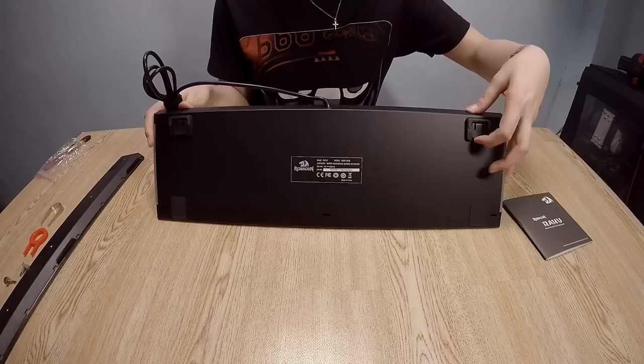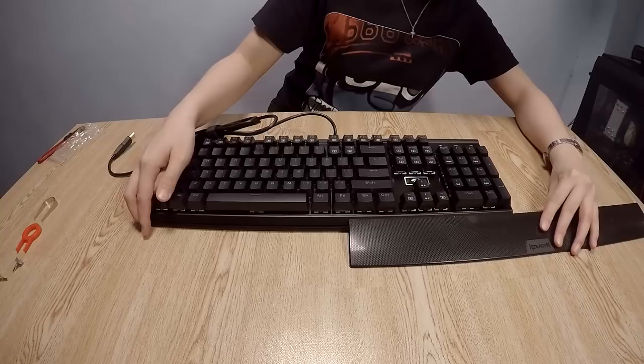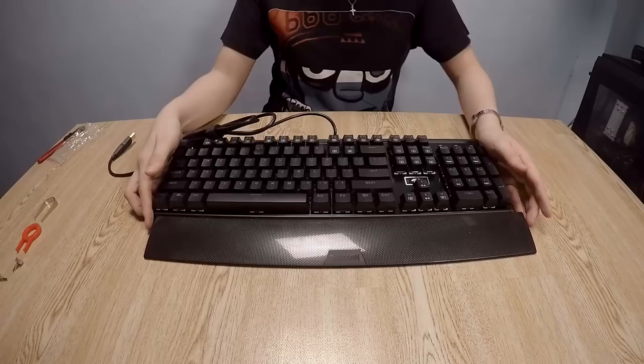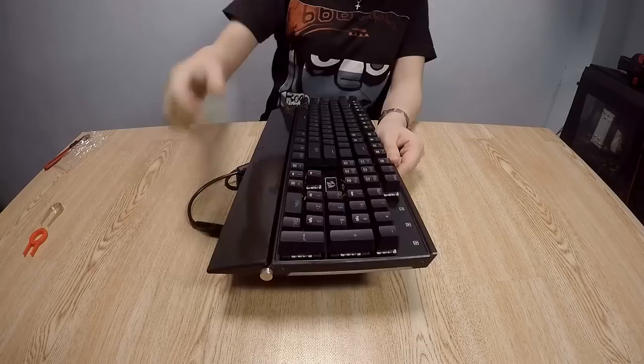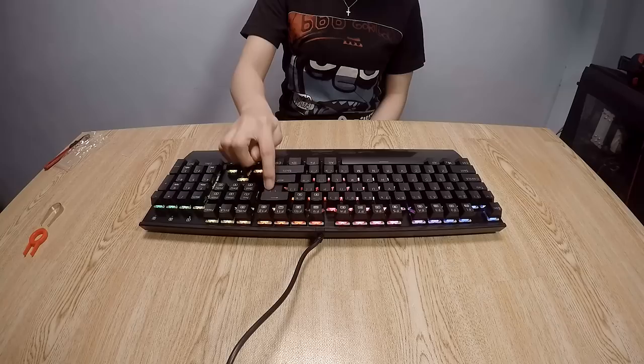The cable is a standard rubber cable, it is not detachable, with a nice gold-plated USB. On the bottom of the keyboard it is made of aluminum alloy. There are two feet that are nicely rubber-tipped and two rubber pads for non-slip. To attach the wrist rest, you slide it here and then insert the hand lock screw on both sides.